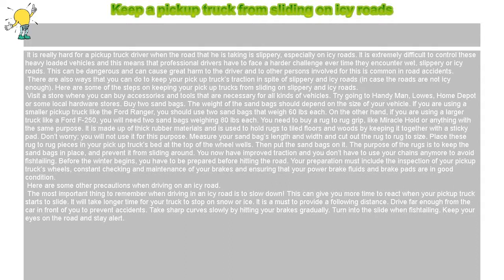The most important thing to remember when driving on an icy road is to slow down. This gives you more time to react when your pickup truck starts to slide, as it will take longer for your truck to stop on snow or ice. It is a must to provide a following distance — drive far enough from the car in front of you to prevent accidents.